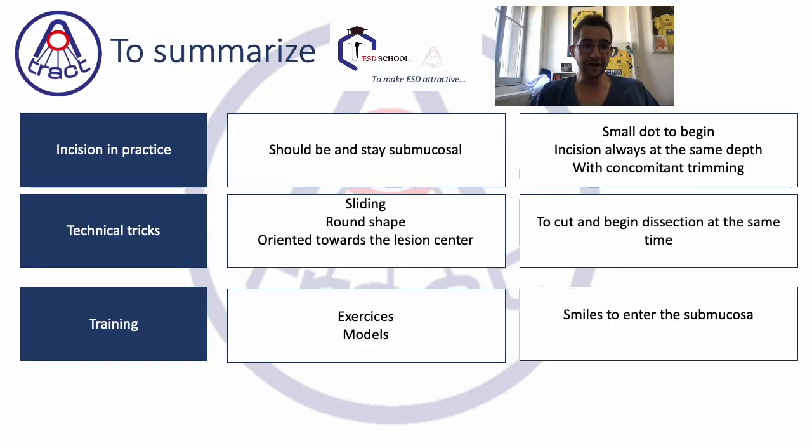Incision is really important. Incision should be and should stay submucosal during the whole incision — it should be as deep as possible to enlarge the space and access the submucosa without being dangerous. The best way is to do a small dot first, because you enter the correct layer, control that you are in the correct layer, and then move from that point always at the same depth. The key technical tricks are: sliding is very important, round shapes are very important, and always orientate your knife toward the center of the lesion.